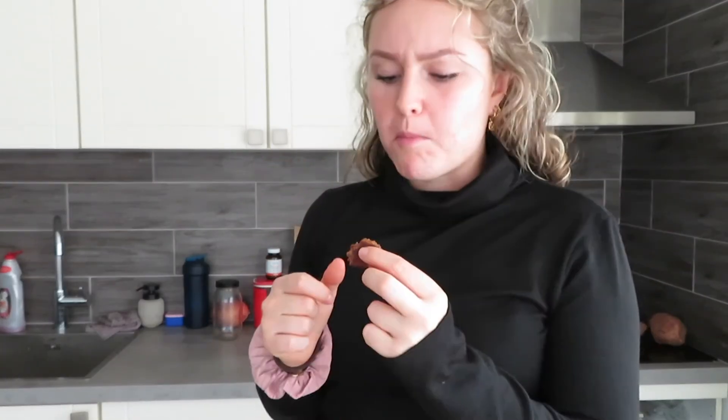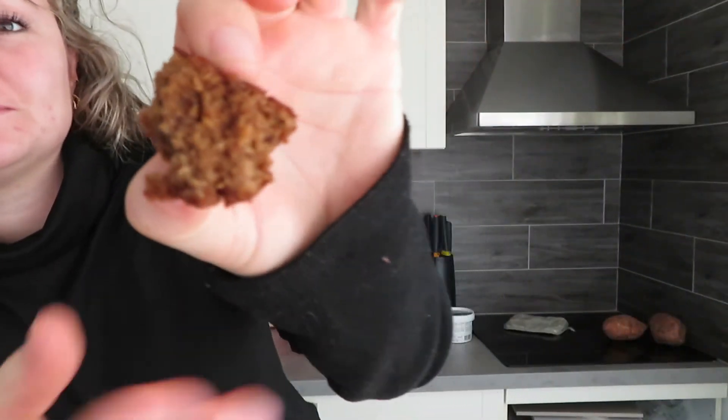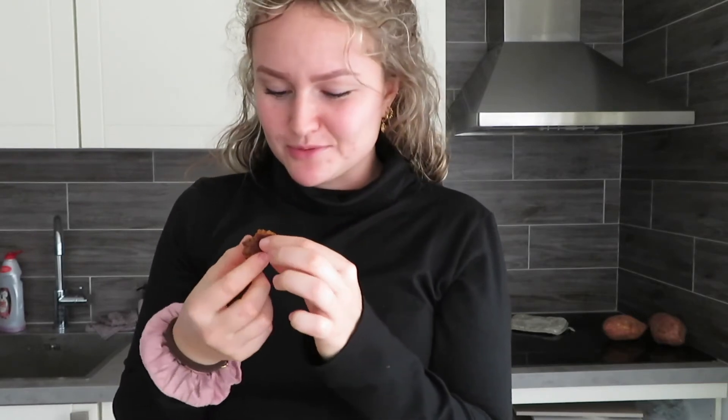What the heck? They're so fluffy! Look — these are gingerbread cake balls. I'm so excited about these. I love the baking life.